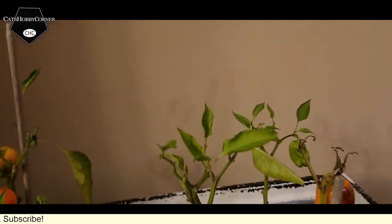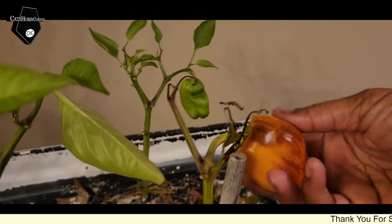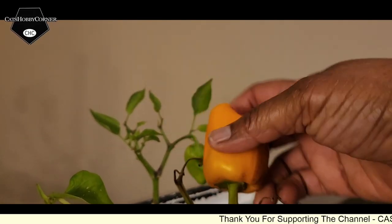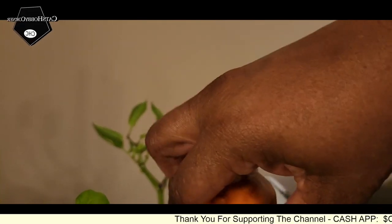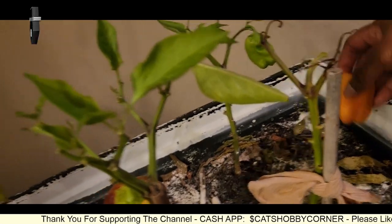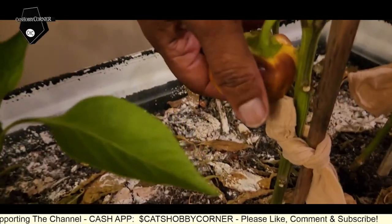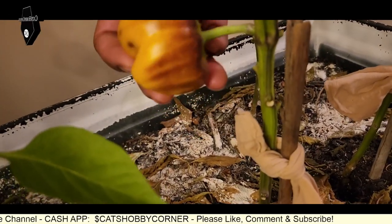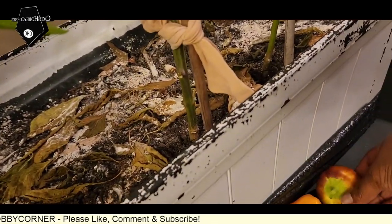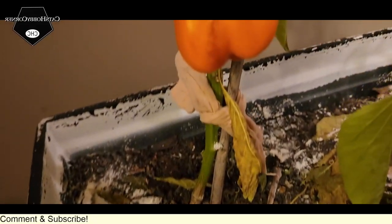Y'all remember these bell peppers? They didn't get really big, but like I said, we brought them in as the growing season was over, so I'm just harvesting them. I'm going to harvest this one. I'll probably be drying these to turn into seasoning.